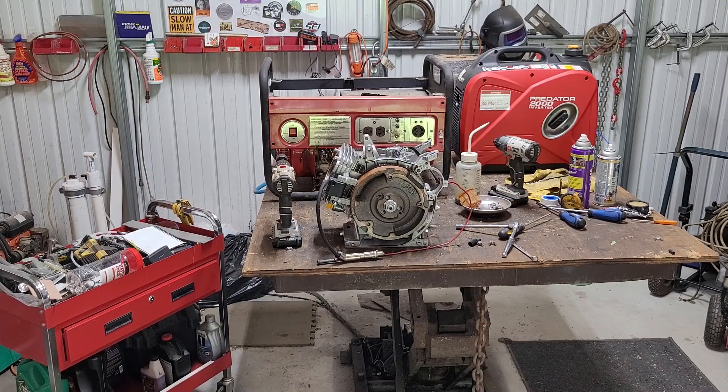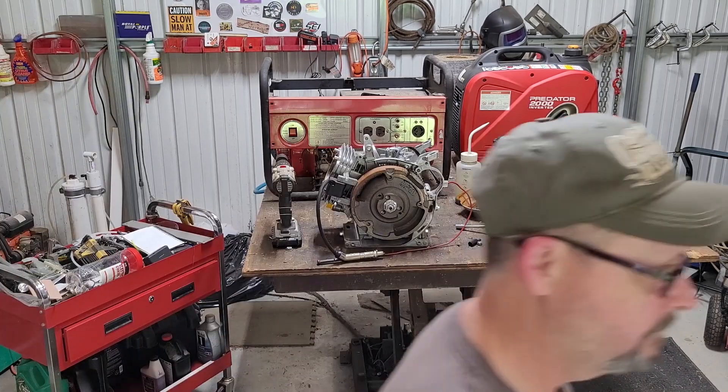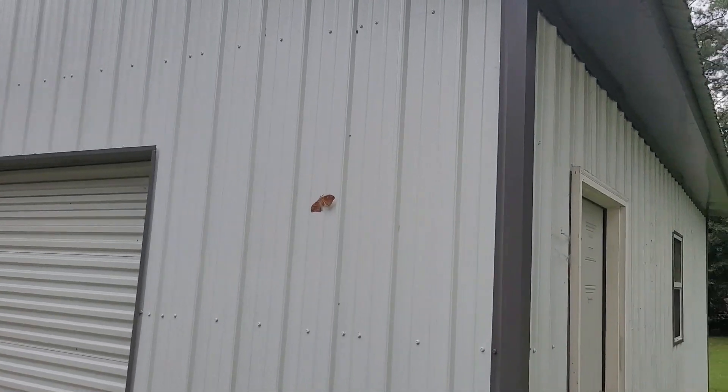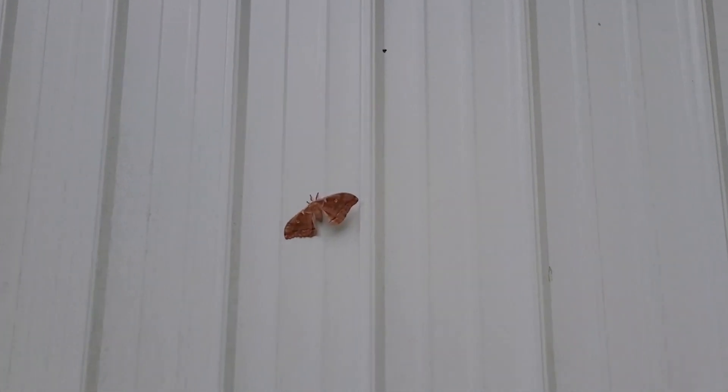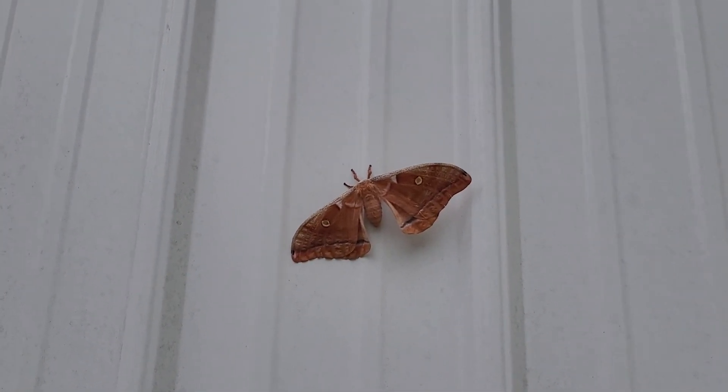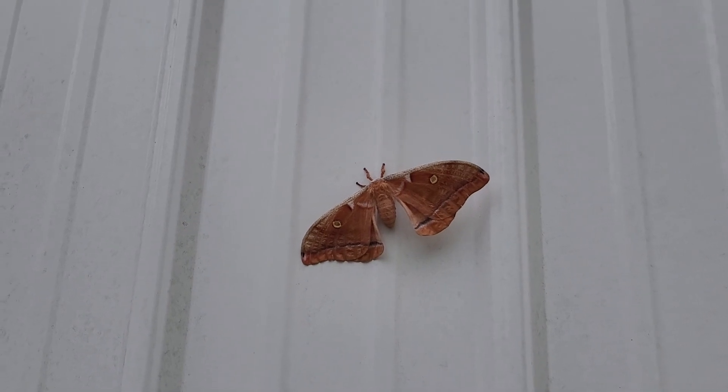What the devil was that? Oh, I got a big old visitor at the shop. Look at that rascal, man.